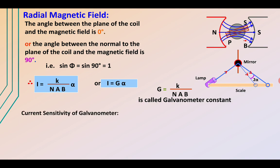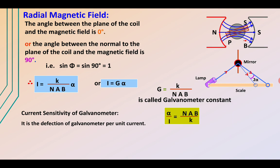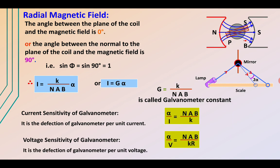The current sensitivity of a galvanometer is its deflection per unit current — galvanometers are highly sensitive and can detect very small amounts of current. Current sensitivity = α/I = NAB/K, where K is the restoring torque per unit angular twist and α is the angular twist. The voltage sensitivity is the deflection per unit voltage, given by α/V = NAB/(KR), applying Ohm's law and writing it in terms of resistance and voltage.